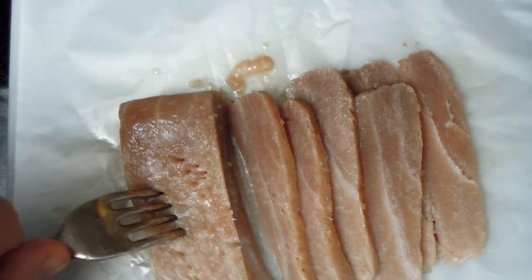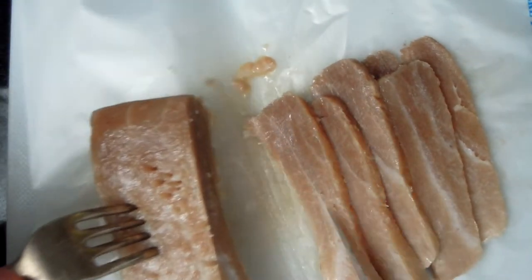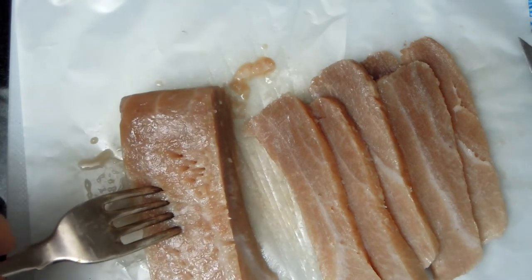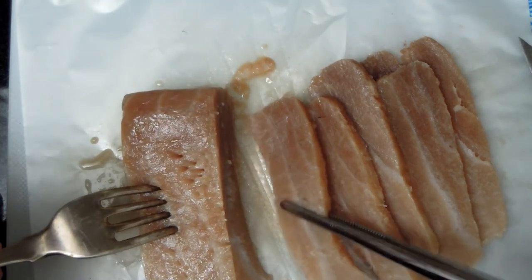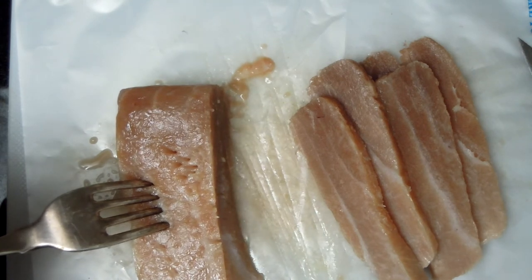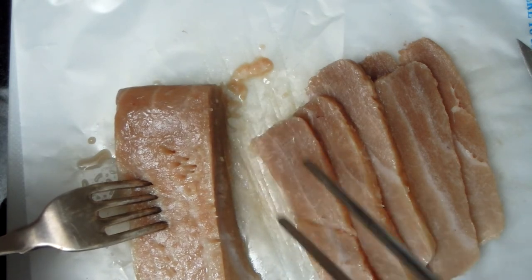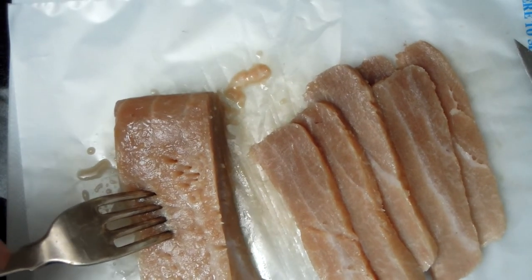So there you go. I actually want to smell it. Yeah, it's got just a delicate, fresh, meaty smell.